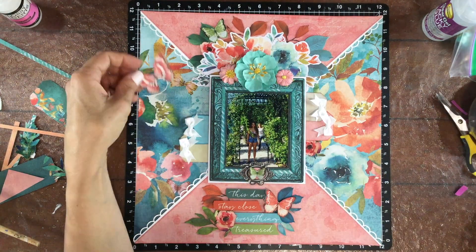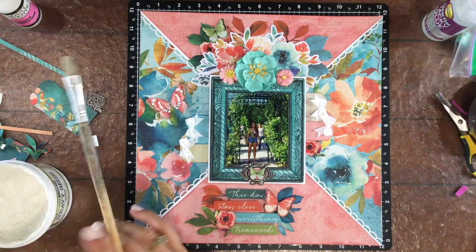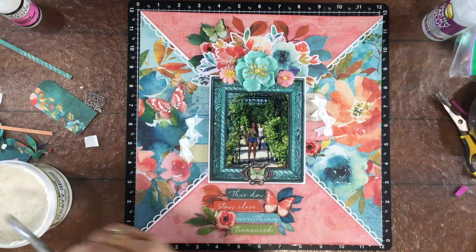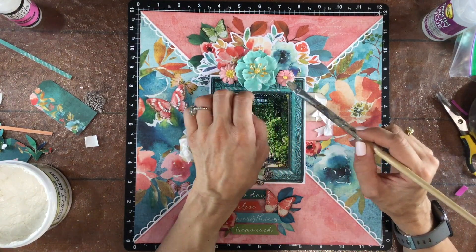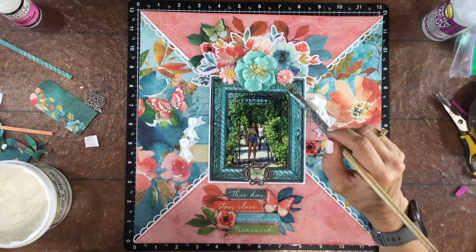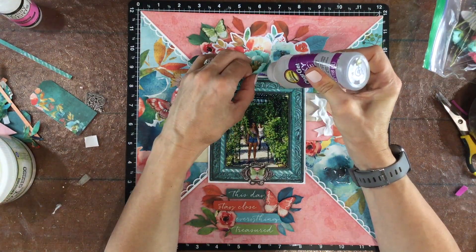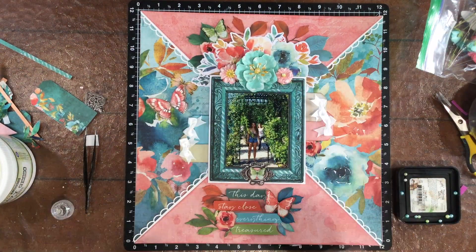I wanted to add another butterfly to the left hand side of the layout, so once again I popped up the wings on some foam and then I placed it on the left next to those bows. Now I'm using some Finna Bear heavy gesso and an old bristle brush and I'm dabbing some of that gesso on the edges of each of the flowers. I just love the look that highlighting the edges of the petals gives to the flowers. If you just have regular gesso or wanted to use a little bit of white paint, that would work fine as well. The nice thing about gesso is that it dries very quickly and then you can tell if you want to add another coat.